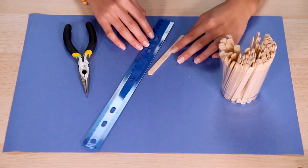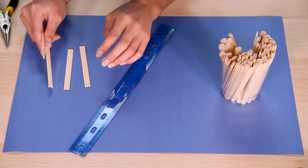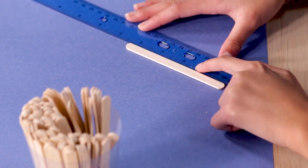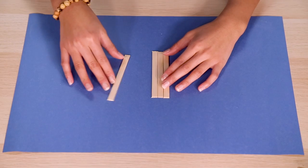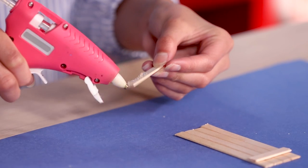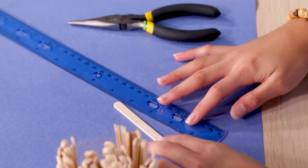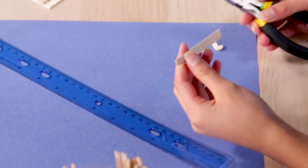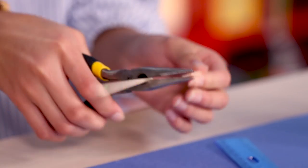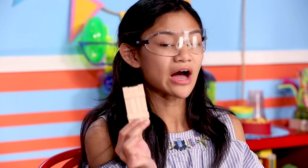Now make the sides of your bed. Cut four more four-inch popsicle stick pieces and trim the curved ends off so both sides are flat. Use your pliers to cut two one-and-a-half-inch pieces and trim off the ends. Line up your four longer pieces next to one another, and glue your smaller pieces close to either end. Repeat for the other side. Now make the foot of your bed — cut four three-inch long popsicle sticks and trim the ends flat. Cut two one-and-a-half-inch long popsicle sticks, line up your four three-inch sticks, and glue your two smaller pieces close to either end.